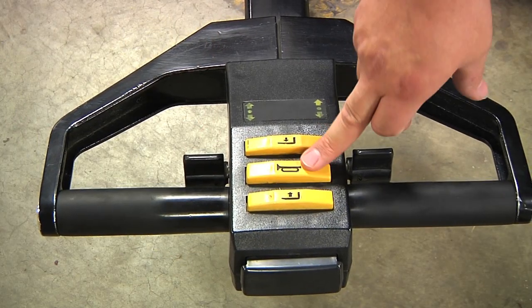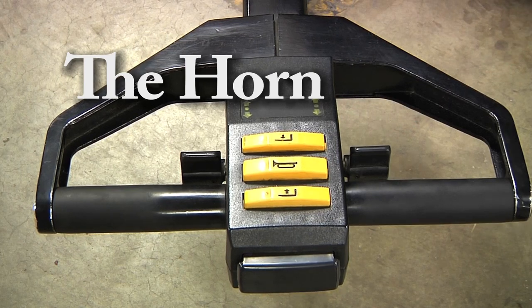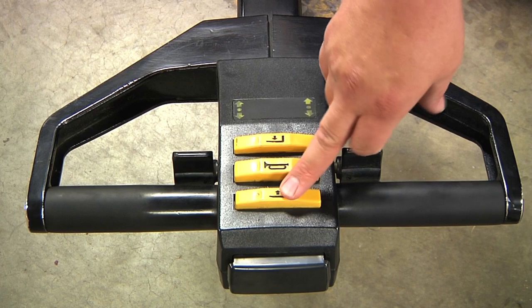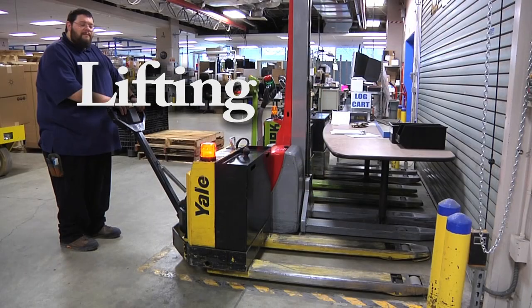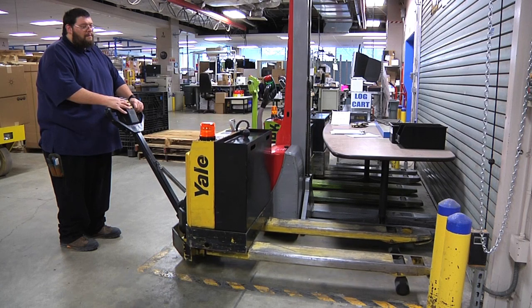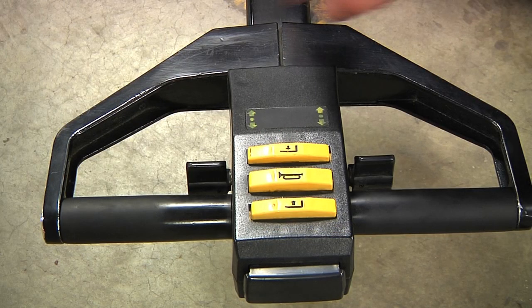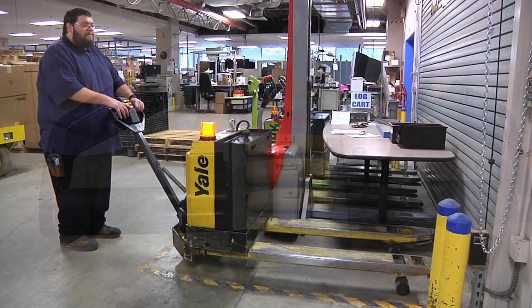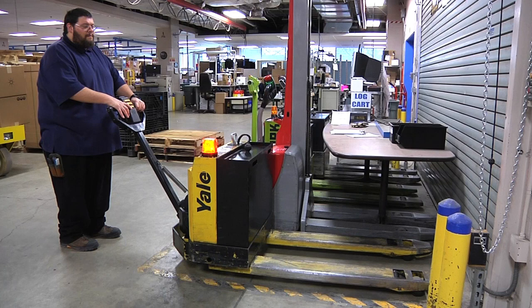First is the horn. This will sound the horn alerting anyone within earshot that you are approaching with the pallet jack. To lift the pallet or lift the forks on the pallet jack, the lift button is pressed. This will raise the forks up to allow you to move the desired load. Once the pallet jack has been lifted, you must use the drop button to lower the forks back down to the desired height.